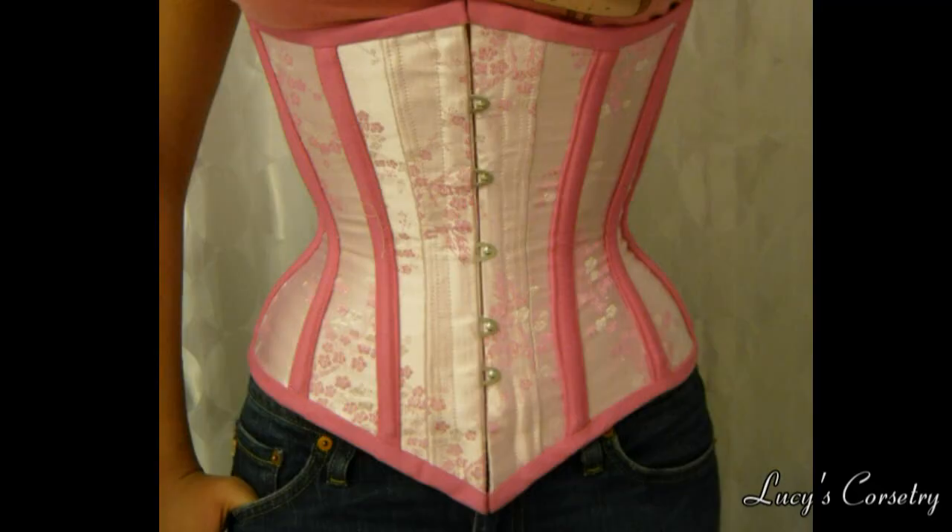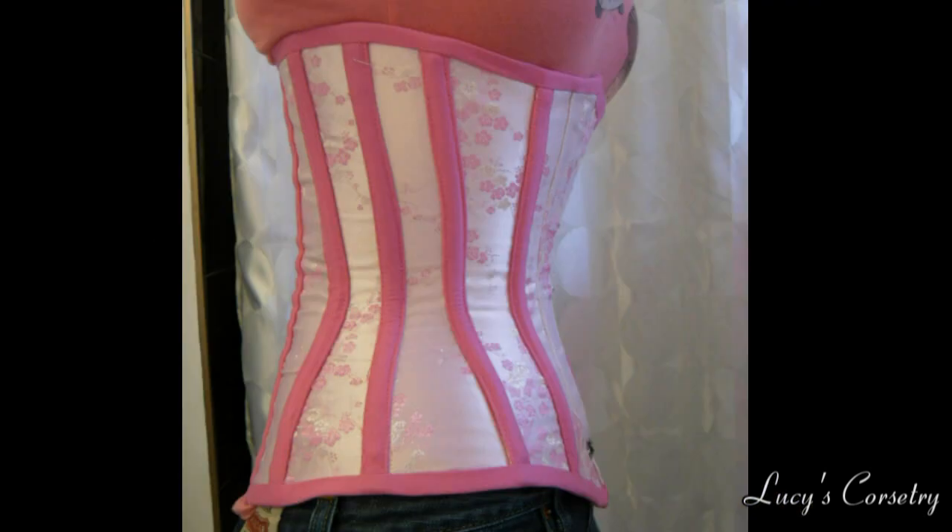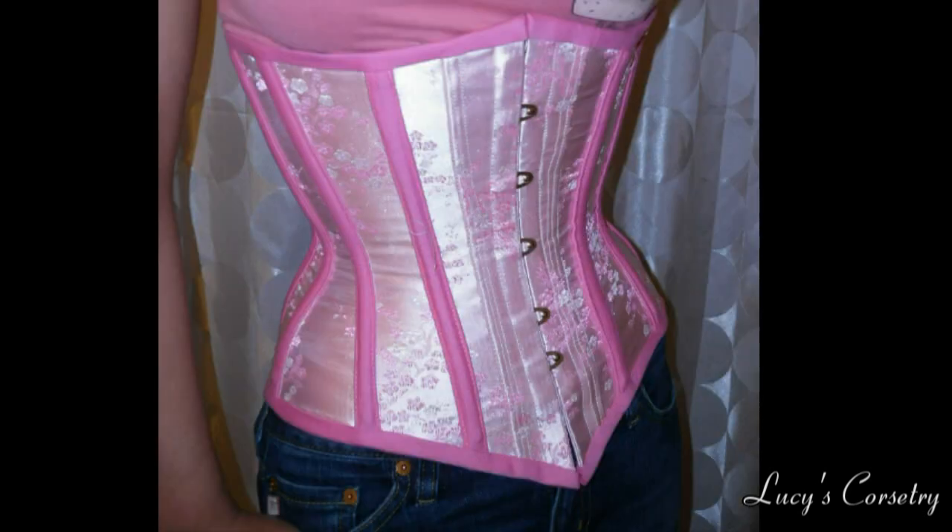Now, this is my tickled pink corset that you might be familiar with, and it's made from the exact same brocade, except with some roll pinning on the side panels. There are other factors involved here, like external boning channels, clipping curves, and using fusibles, which often help against wrinkles. But you can see that, although it's not completely smooth, it's much better than before. That's the difference roll pinning can make.